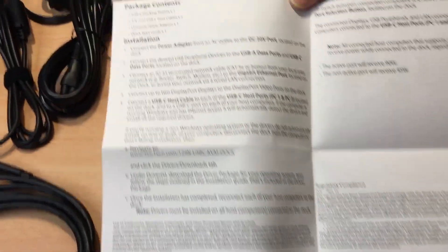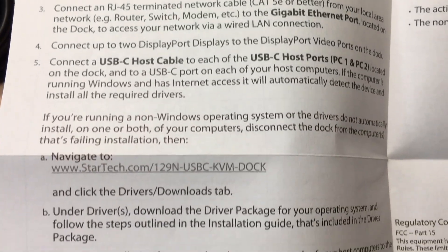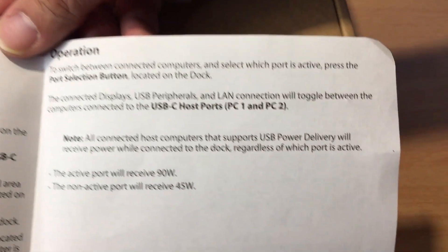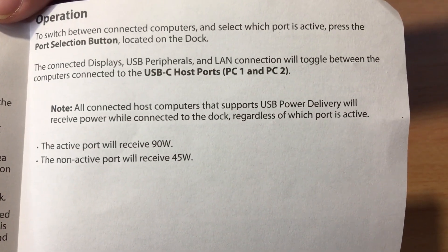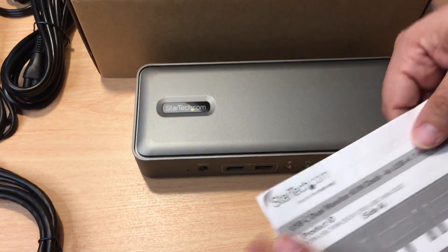You can pause this and look at it any time. Here are some further details about how this works, the package contents. The installation is actually very easy — just plug and play. And if you need drivers, especially in Windows, they should automatically install for you.